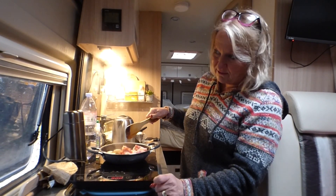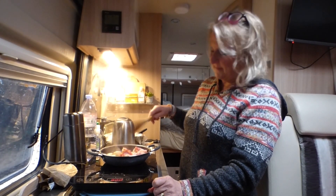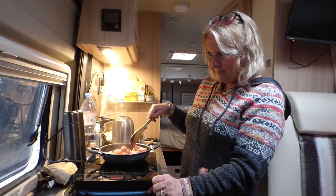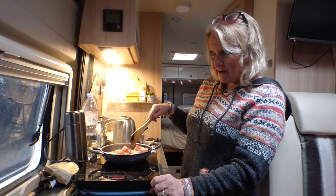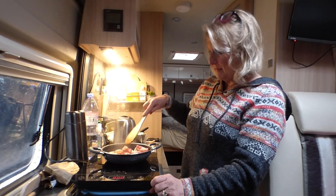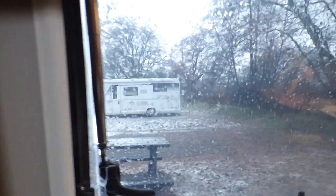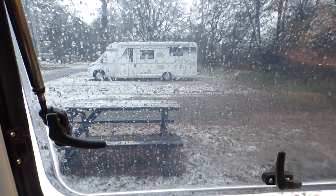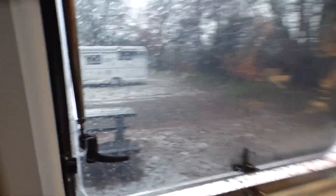I put some bread outside — I was waiting for a little robin, but I don't think this is going to work. I'm going to leave the window open in case he does come and I can take a picture. He must be a bit shy — strange, because robins aren't usually shy. They're normally quite tame.